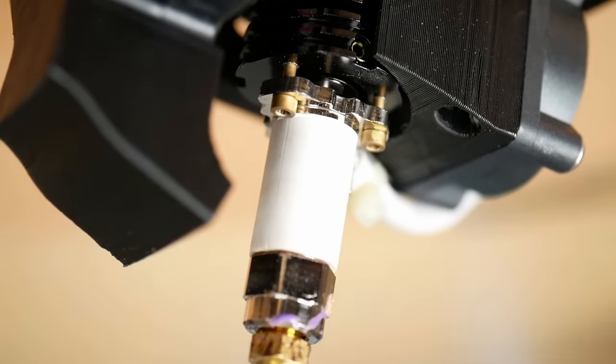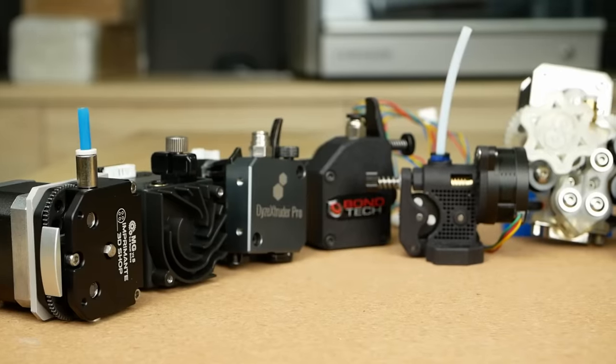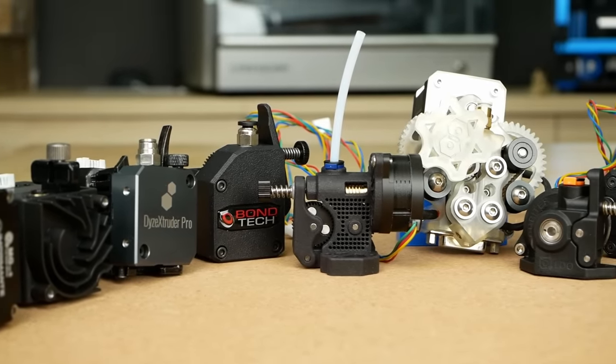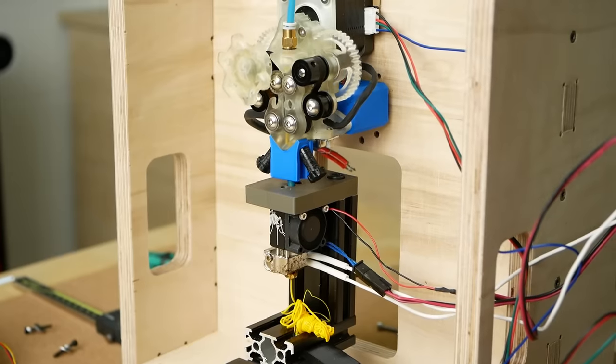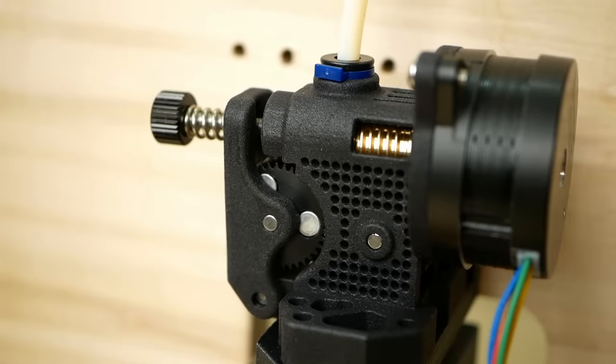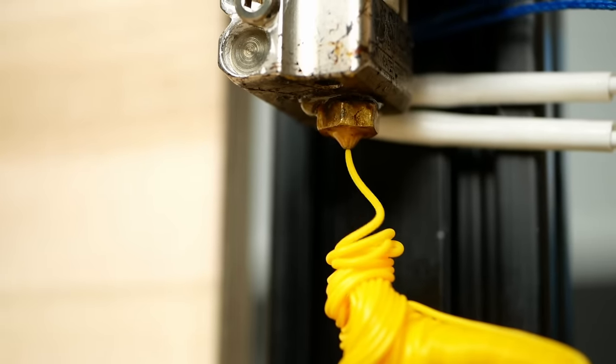If you want to print fast or want to use high-flow hotends, you'll need a strong extruder. There are so many different models on the market and I tested almost a dozen to find out which is the strongest. Let's find out more and let me tease you a little about what I plan to do with the one that can push the most powerfully.